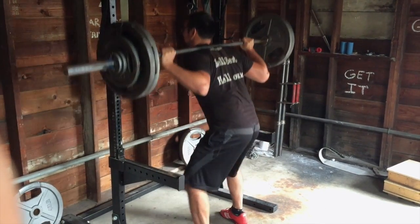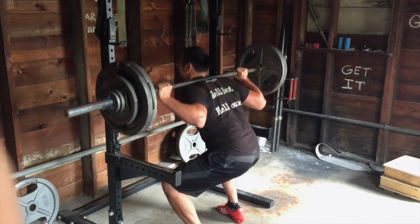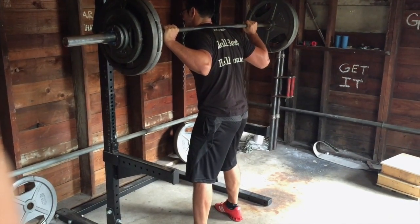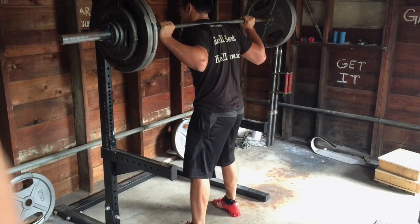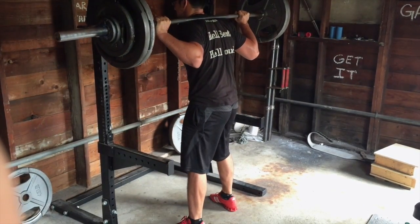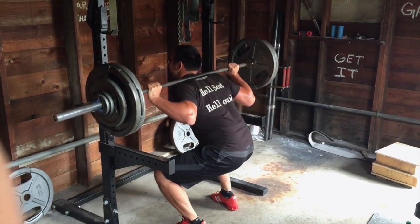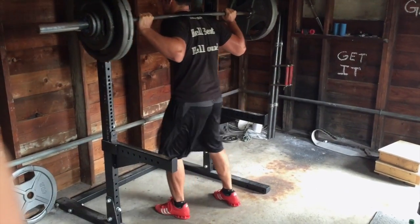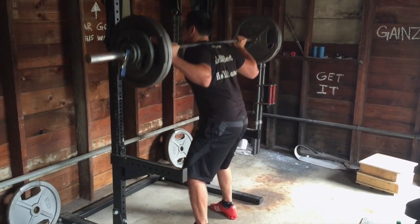I finished off the videotaping with two sets of five with 290. After that was three sets of five of Nordic ham raises and four sets of 15 fat grip barbell curls, which I did 80 pounds for all four sets. The last set was incredibly difficult, but curls for the girls, right.